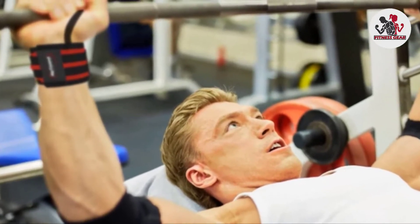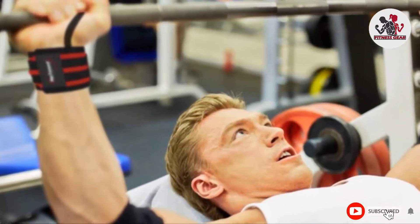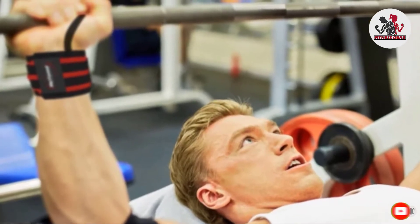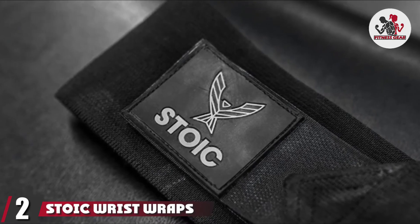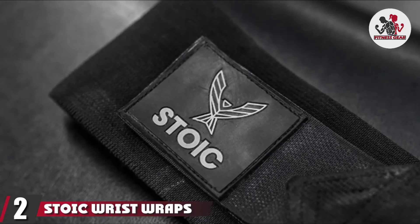If you are looking for products that will help you with ankle injuries, check out our guide to the best ankle braces. Moving on to number two with Stoic wrist wraps — the Stoic wrist wraps are made of high-grade nylon fabric.